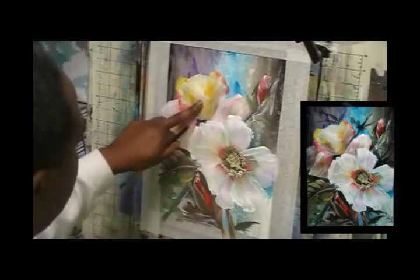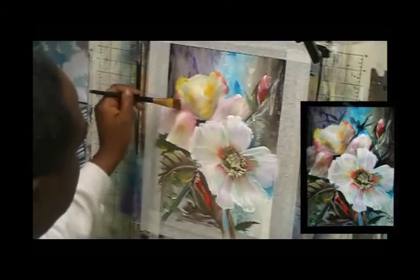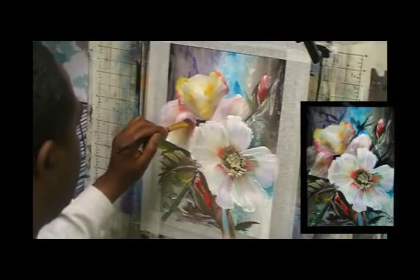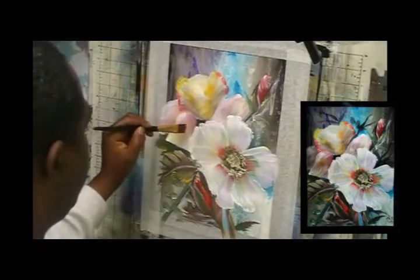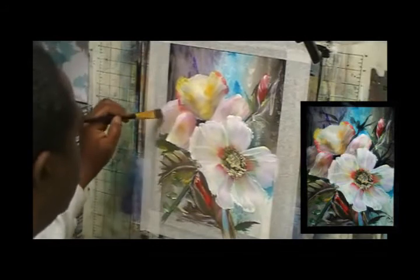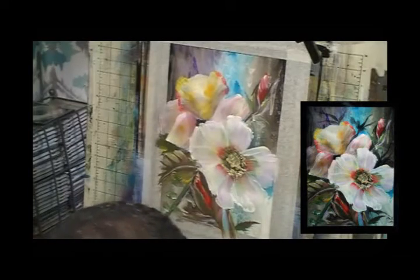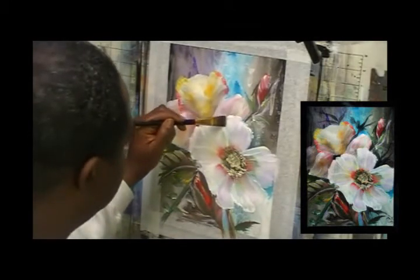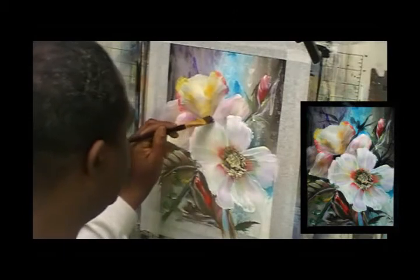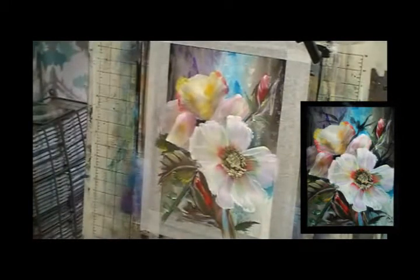I'm using my finger to get rid of what I don't want and shade the rest. Get some more, go in between the petals - you don't need a very powerful shade to get the depth you want. Only a little bit will do you - you know that commercial, 'a little dab will do you'? It's pretty much the same thing.